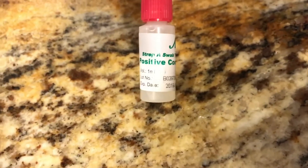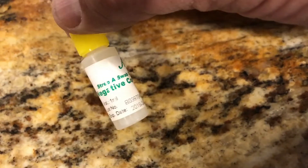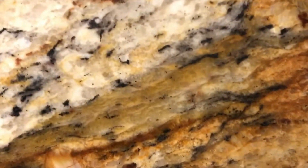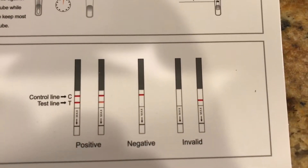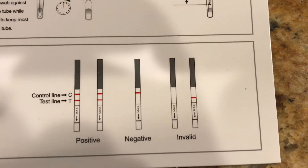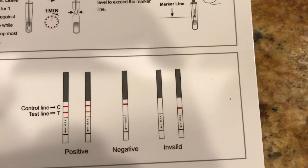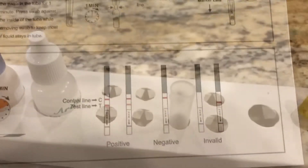They recommend that when you open a new kit you run a positive control to make sure it's working properly, and anytime you change operators. You can also run a negative control. But this is Connor's result — it is negative. One line, not two — negative, no strep. We'll see what happens when I take him to the doctor today and have them run the same strep test, so I can confirm this kit works properly.